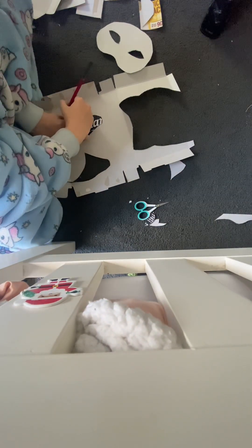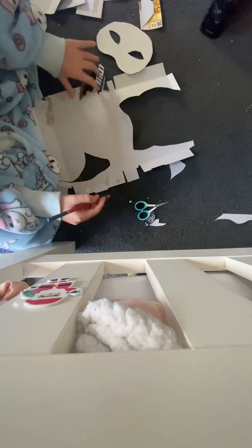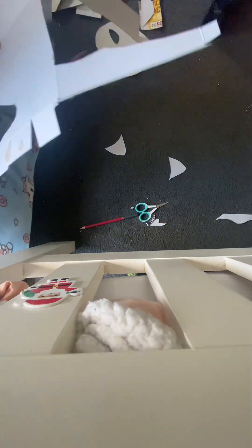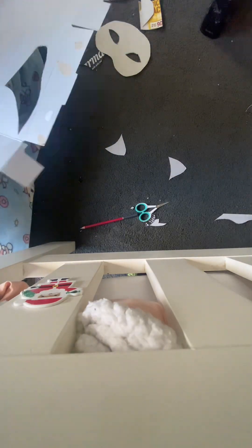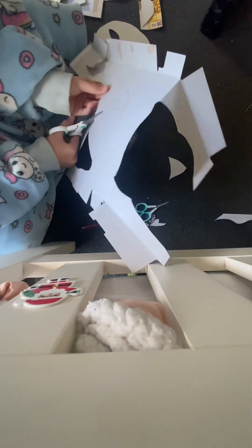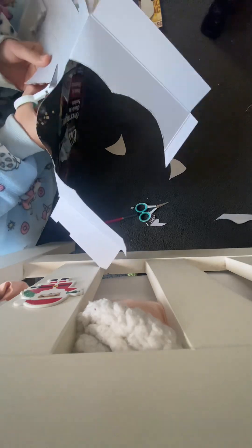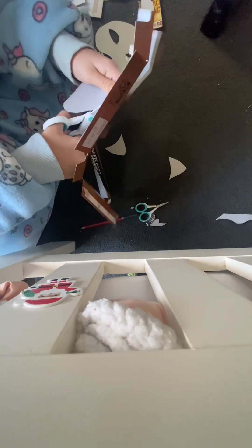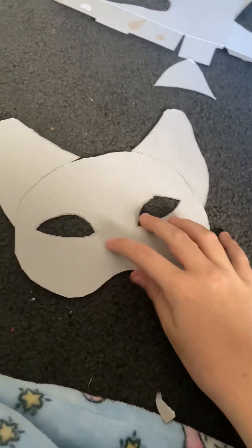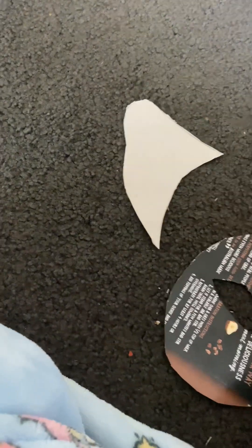I forgot to record making the first ear, but here I'm just tracing out the first ear again, flipped over, because I'm making a wolf mask and I want the ears to be different — they look different to cat ears. It may take you a while to get the right shape, but once you've drawn it out you should be able to trace the shape onto some cardboard. Now that I've got the two ears, I'm just lining them up to the head to see where I stick them on.